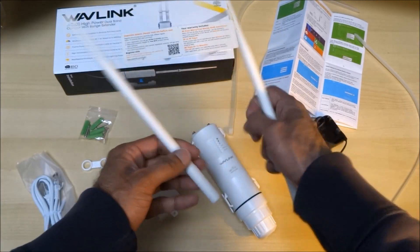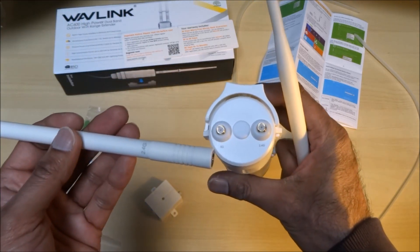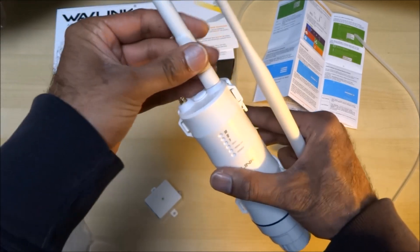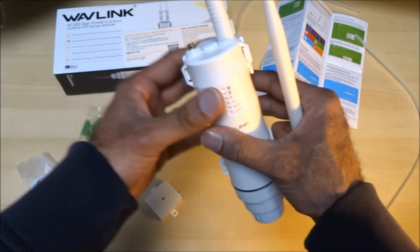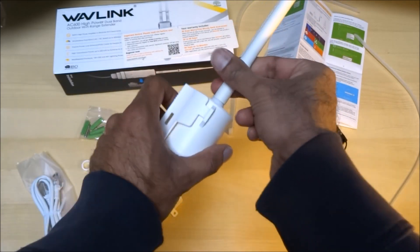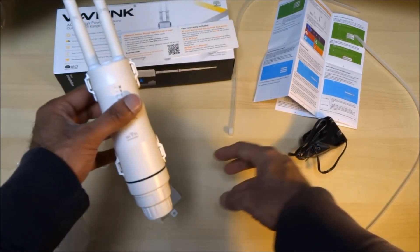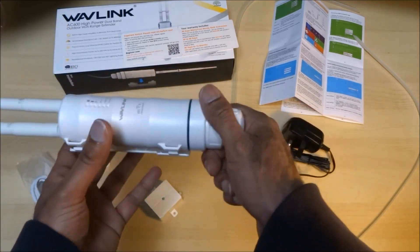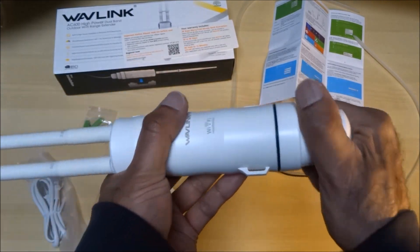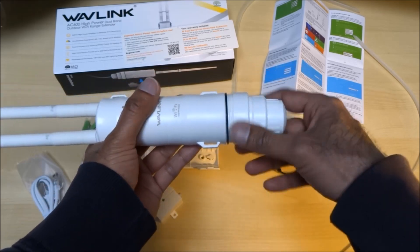You've got your two aerials as well, so let's start putting this together. It's got it clearly marked which one goes where — I wouldn't have thought it'd make a difference but we'll just do it correctly. The build quality is okay — not too light and flimsy, but not heavy at all.